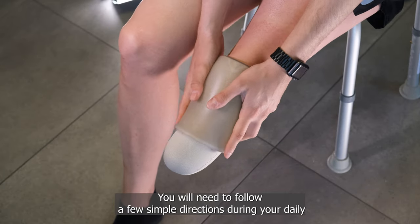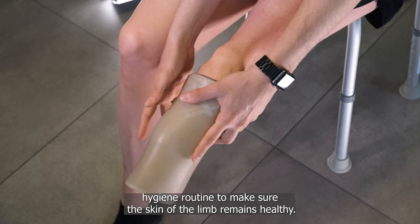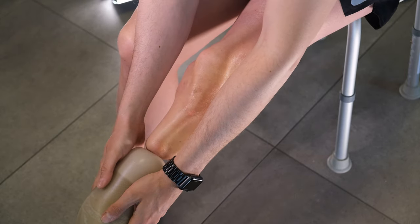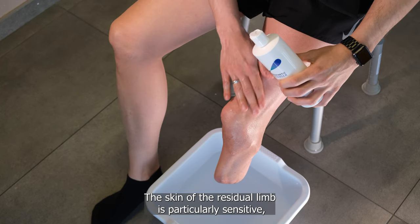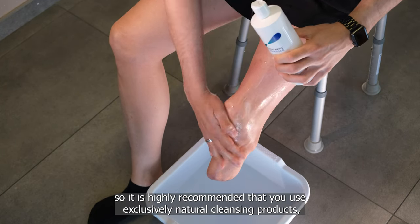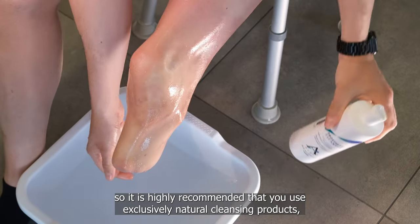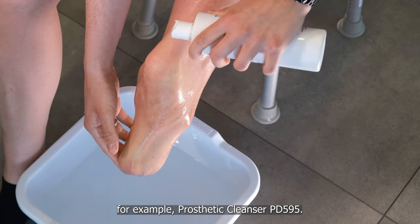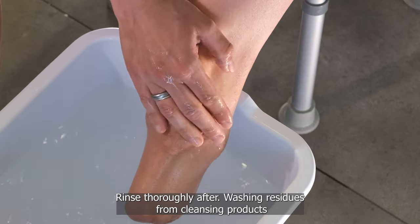You will need to follow a few simple directions during your daily hygiene routine to make sure the skin of the limb remains healthy. The skin of the residual limb is particularly sensitive, so it is highly recommended that you use exclusively natural cleansing products — for example, prosthetic cleanser PD 595. Rinse thoroughly after.